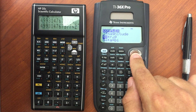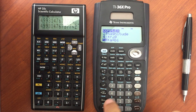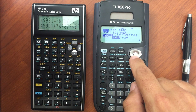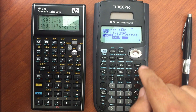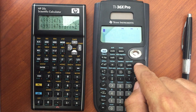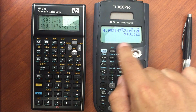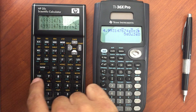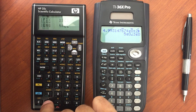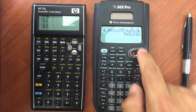There's a polar to rectangular, rectangular to polar conversion available, or you can change that in the display. On the 35S, go to mode and change the display. On the 36X Pro, display setting 10 is polar — giving you 5 theta 3, or 5 angle 3.